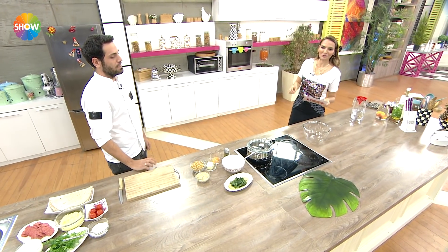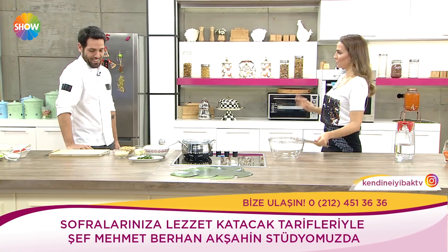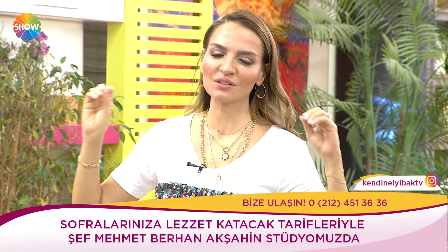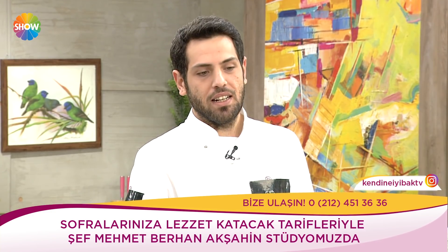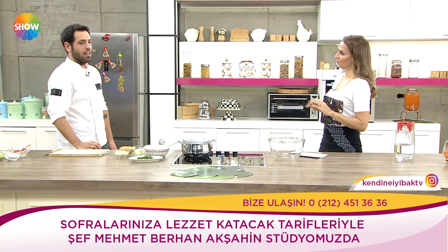Şef Berhan Akşahin, hoş geldiniz. Siz bir şef olarak güne nasıl başlıyorsunuz? Kesinlikle kalkar kalkmaz önce bir bardak ılık su içiyorum. Limonlu ve özellikle içerisinde tarçın veya zencefil atmaya çalışıyorum. Bir gün birine, bir gün birini atmayı tercih ediyorum.